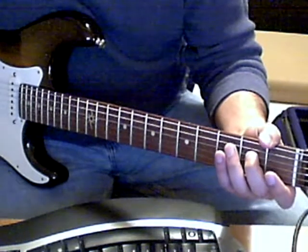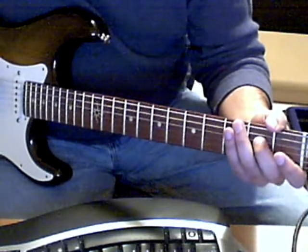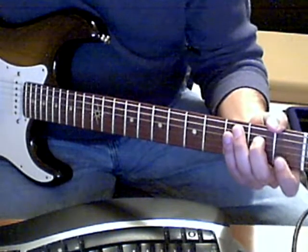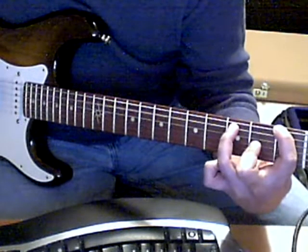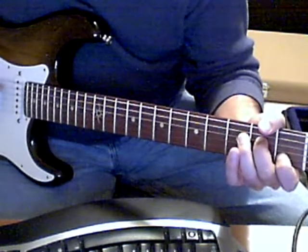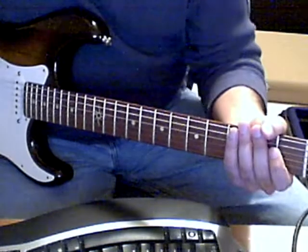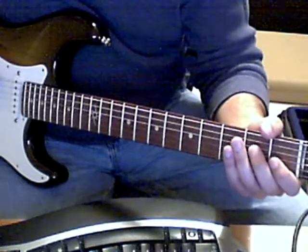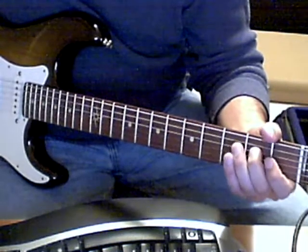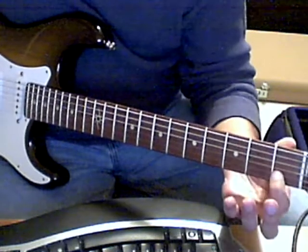The song is in the key of A minor, and the intro is based around A minor and F major. That's basically two arpeggios. The first one goes A, E, B, C.